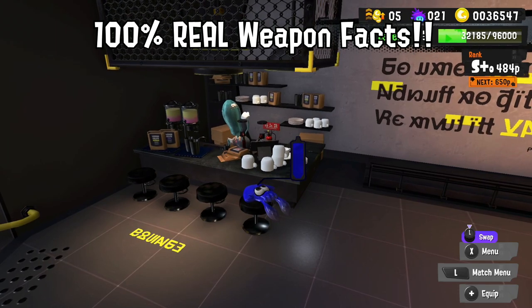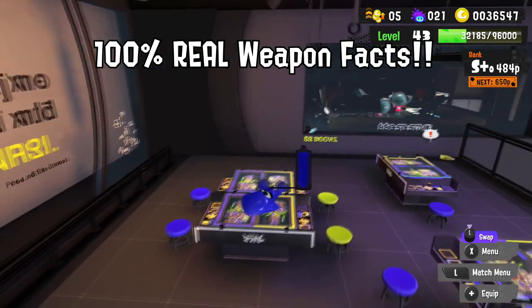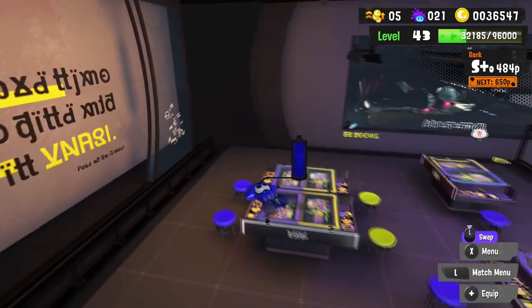I'm here today to go on the internet and spread lies! Here is one fake weapon fact for every weapon in Splatoon 3.